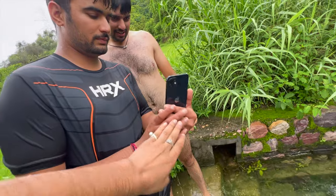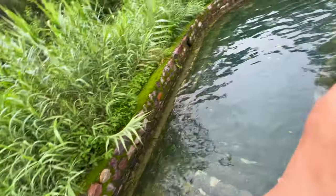So guys, I'm going to try some fun here. I'm telling you, it's a very lovely location.